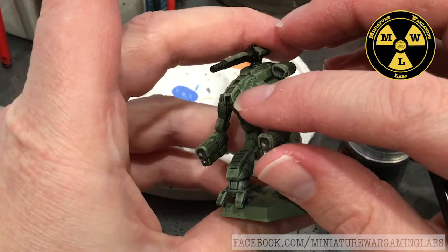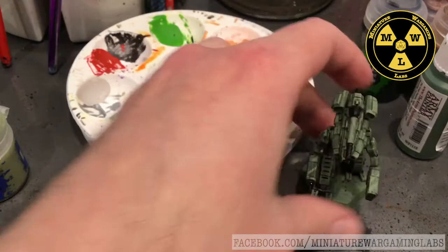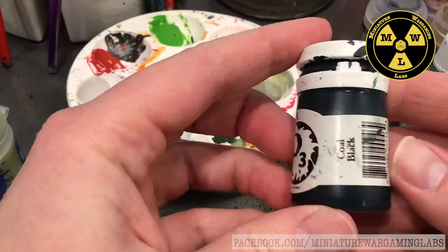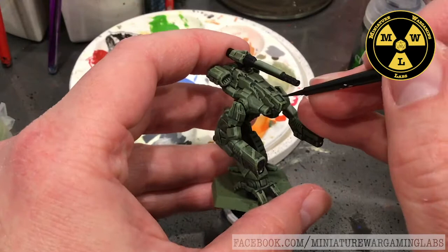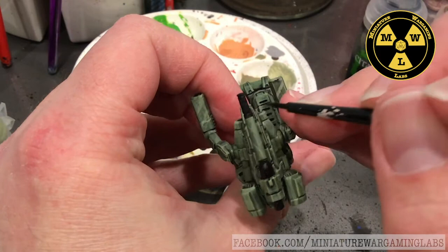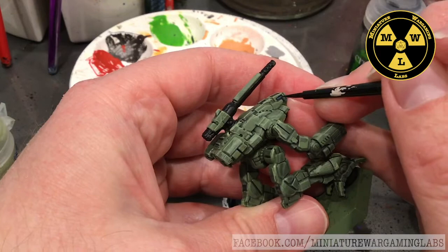Now I'm going to work on the transparent armor of the cockpit. I didn't say cockpit glass because cockpits don't use glass - they use what we call transparent armor, because glass breaks and fractures, while transparent armor can stand up to a round. We're going to take some coal black. This is similar to Games Workshop's Incubi Darkness - basically a black with a hint of blue. This type of black will make it stand out as a little bit different from the Abaddon Black of the weapon system near it.